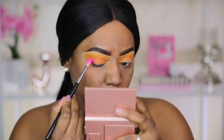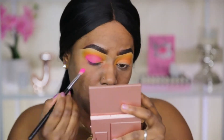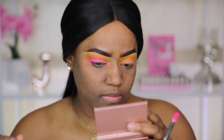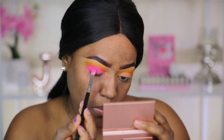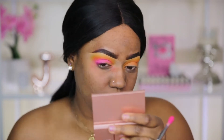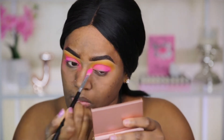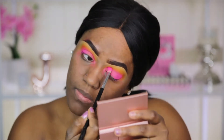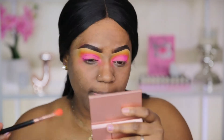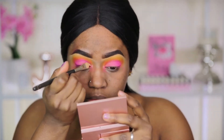Next I'm going to take the bright pink shade from the palette and pack it into my outer V portion of my lid as well as in my crease area, blending it in with the orange. I'm going to keep packing on the pink so the color is very opaque and bright, because these colors get more sheer as you blend. Just keep going back in and packing on the color to maintain pigment. Blend everything out so it looks smooth and creates a beautiful ombre effect, adding color where it's missing.